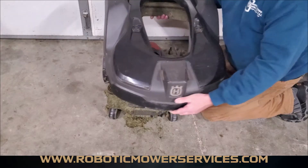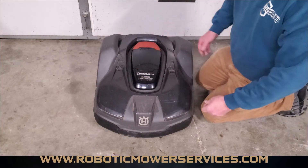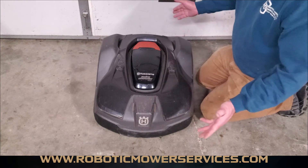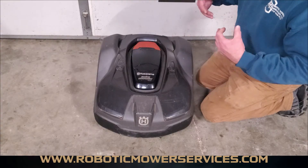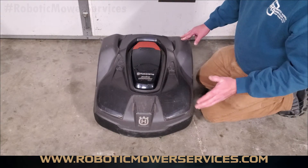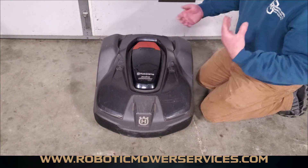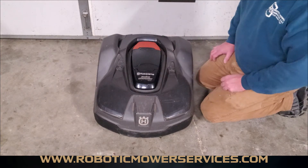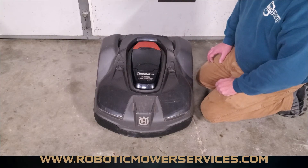You have to start by removing this top cover — and that's the process. Very simple, very easy, and as you can see there's a good reason why you should know this. If you haven't done so already, be sure to subscribe to our channel. If you're looking for parts, accessories, or tech support, check out our website roboticmowerservices.com. You can also email us at roboticmowerservices@gmail.com if you have any questions or need further assistance. Make sure you subscribe so you don't miss future videos with tips and tricks on how to maintain your Automower. Thanks for watching.